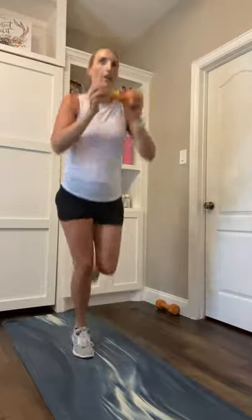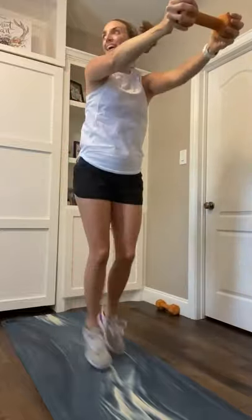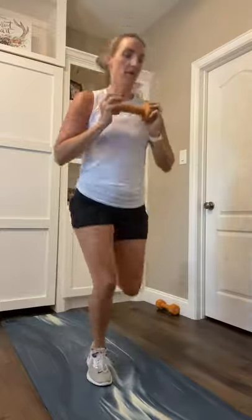Next move is a weighted jog. Keeping that dumbbell, holding it right at the chest. We jog it out in eight. Here we go, weighted jog in five, four, three, two, one. Right here, jog it out. The option to add on that chest press — straight up, straight in. Get those heels up. Final five, four, three, two, one.